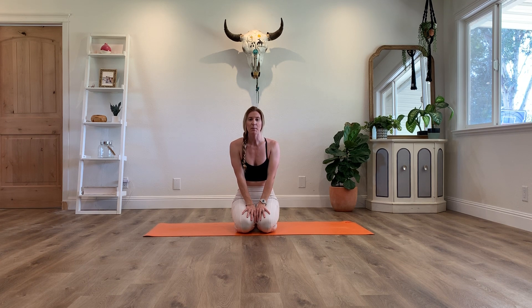Hi everyone! Today I'm going to guide you through two different inversions. The first one is going to be tripod headstand and the second one is going to be supported headstand.